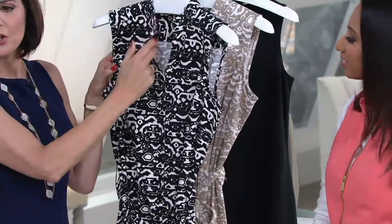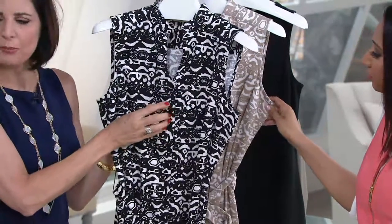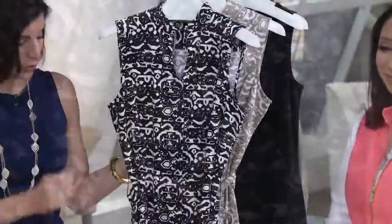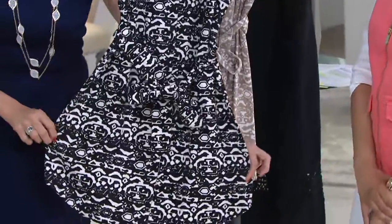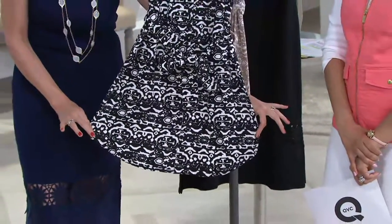Simple tab collar. You have this V-neck here. These buttons — which are hard to see on the black — but these little black buttons going all the way down the front give it that shirt dress detail. We also have a beautiful belt to go around your waist. And on the bottom, we have that smile bottom hem.